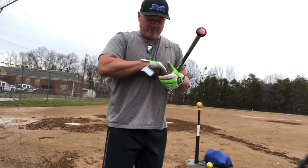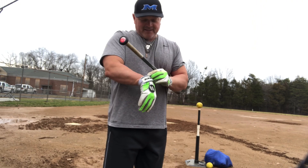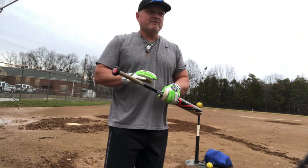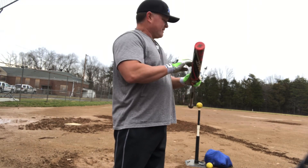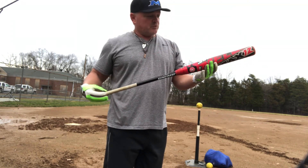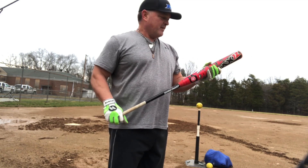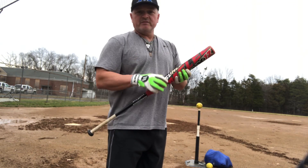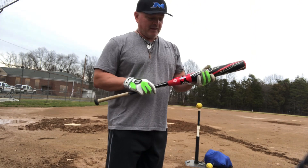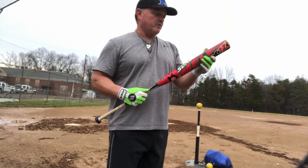We got lucky here in Northern Virginia, got some 70s, got to put some swings on a bunch of bats over the weekend. Snuck up to 60 today, so I'm going to put some swings on the Suncoast Melee 12 inch. This one has about 80 swings on it, it's been performing well — a little flexible in the handle more than I'm quite used to, so I'll see if we can get it dialed in a little bit.